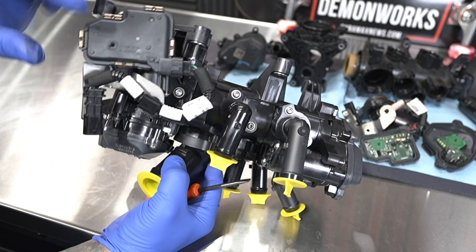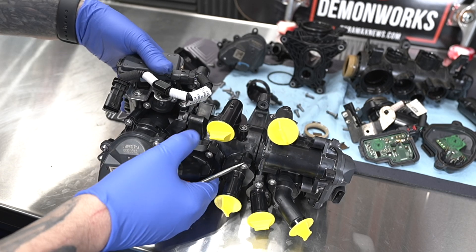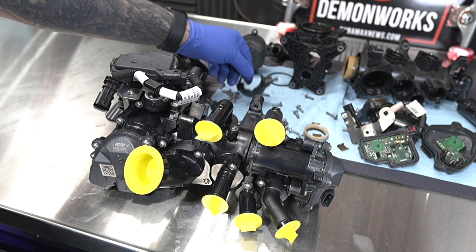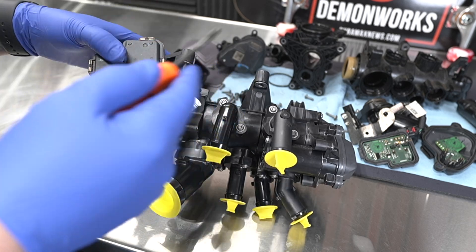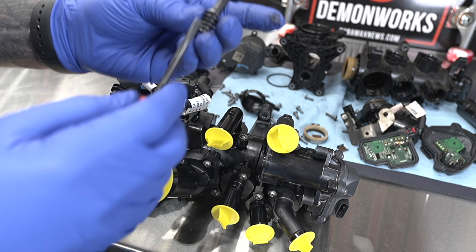Got a brand new one right here fresh out of the box. You can see that motor with the worm gear inside is actually this one right here. I'm not going to tear apart everything else — it's all super basic stuff that just rotates, and that's not going to be the issue. The issue, at least in my case and based on everything I've seen on the internet, comes down to this worm gear and the buildup.